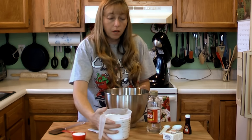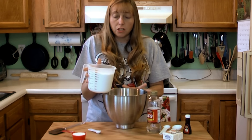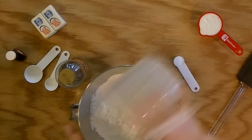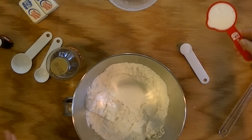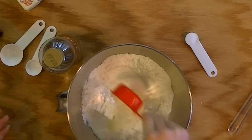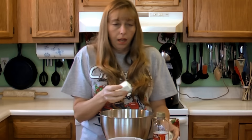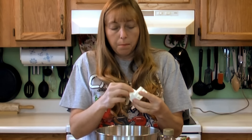You need four cups of confectioner's sugar — just dump that in your bowl. You need a quarter cup of cream; it is buttercream frosting after all. And a half a cup of butter.